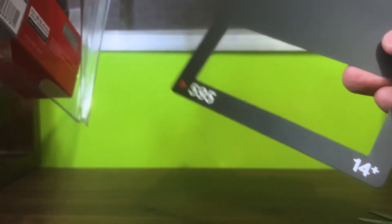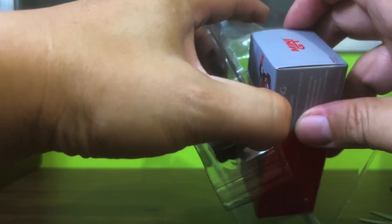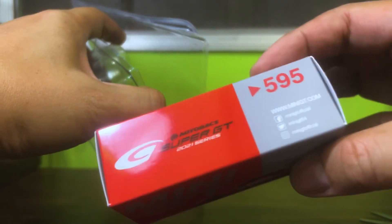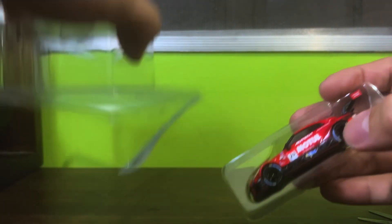This is number 595. I've gotten quite a few comments asking me — insisting — that I post the serial number of the car, so there you go. For those of you who really have to know, it's 595, so it should make it easier for you to order it online.